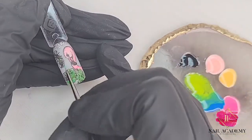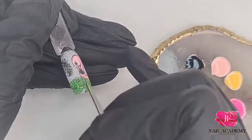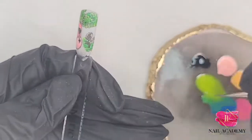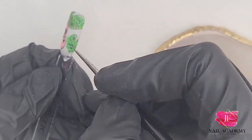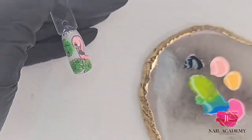Then I'll go over with black liner gel to fix the borders of each leaf. Here I'm using brush detailer number one and filling each leaf inside just like this. Later everything goes to the lamp to be cured for about 30 seconds — just a flash cure, that's all that's needed.